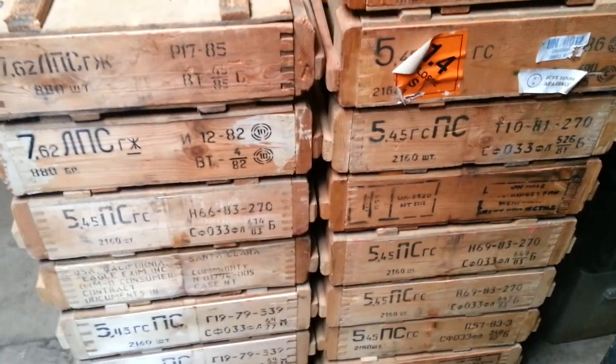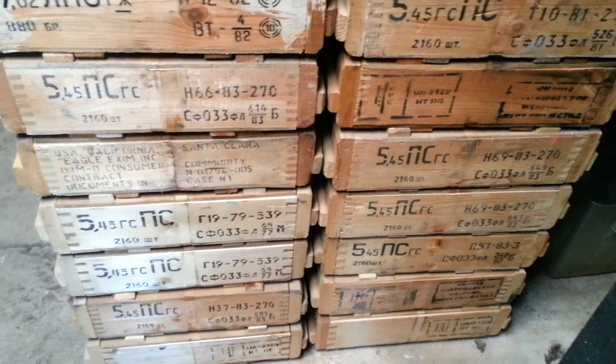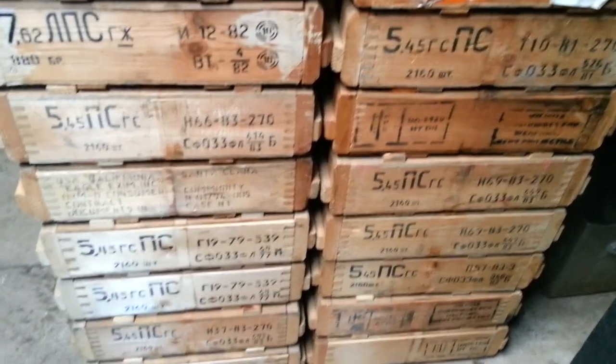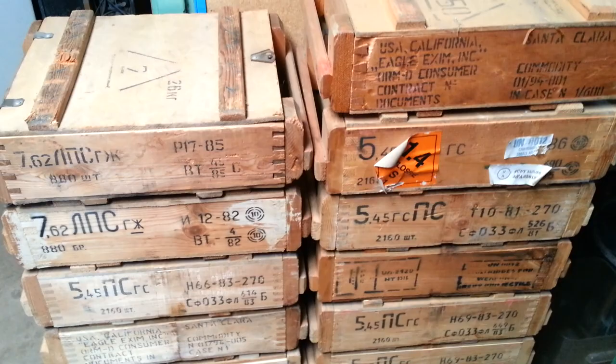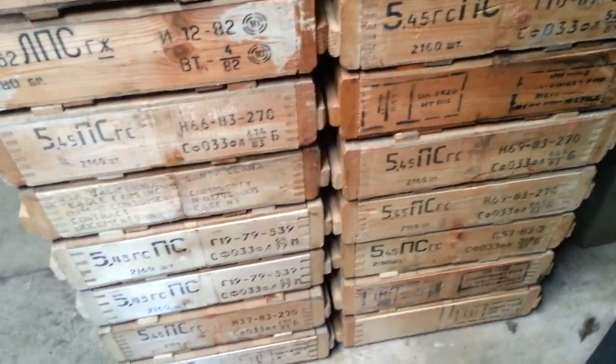There's a heck of a lot of these ammo crates. They're from 5.45x39, and a couple of them might be from 7.62x54R, but I think most of them are — well, it looks like a couple of them are both. We've got a lot of these things and I'm just not sure what to do with them. I've seen some clever projects in the past, but I'm looking for suggestions.